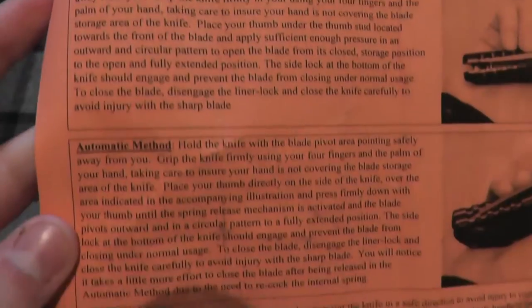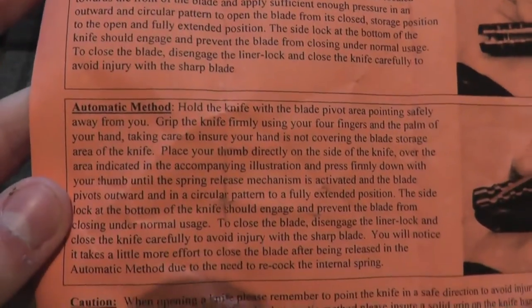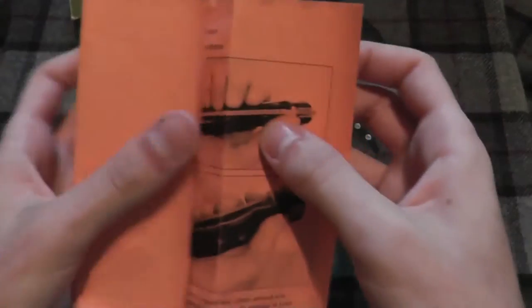So you can see the manual method as well as the automatic method. I'll be reading through that — I actually haven't read it yet. But let's look at the knife.